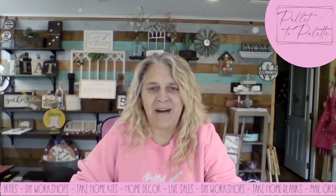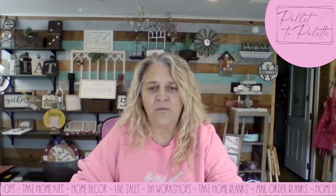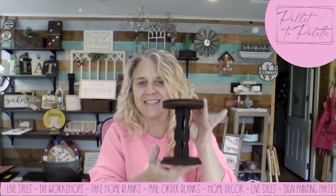Hello everyone. My name is Sheri. I'm with Palette to Palette and today we're going to do a tutorial on how to assemble our candlesticks.